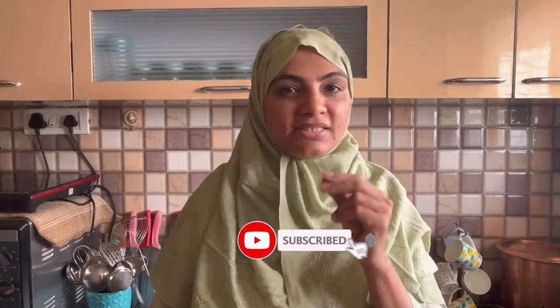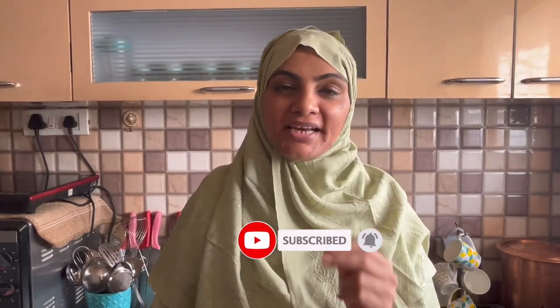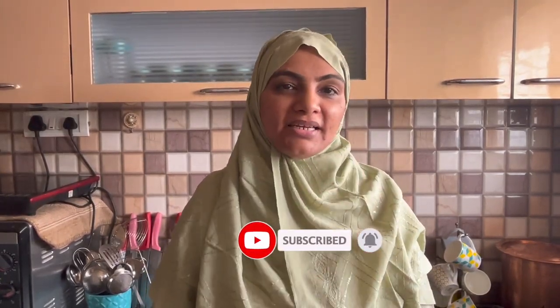Today I am going to make it in 2 minutes. Only in 2 minutes we are making red chili chutney. You can eat it with anything, you can serve it with anything. It is so quick. It will be fun to eat it and make it, because it will be made in 2 minutes.